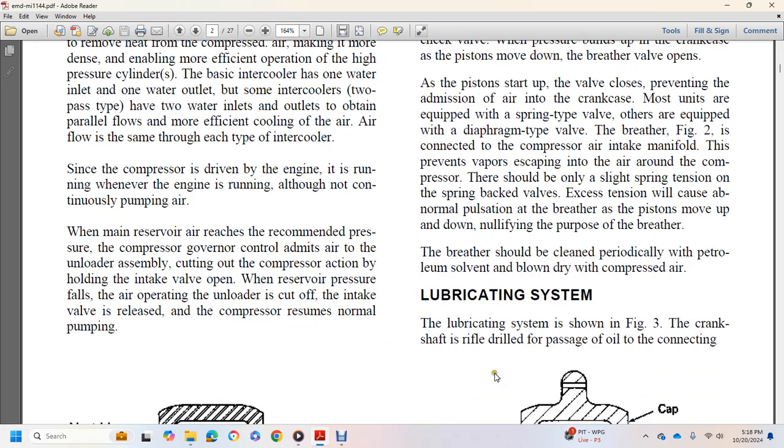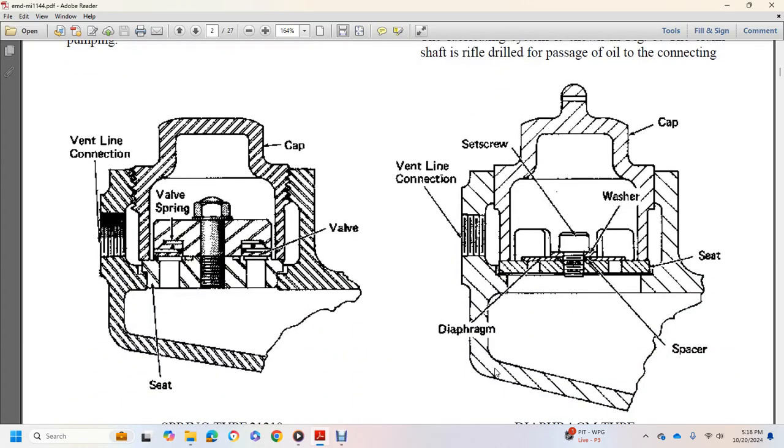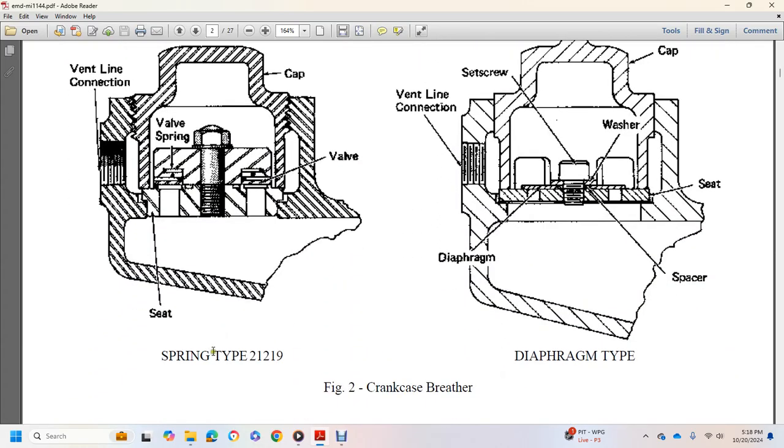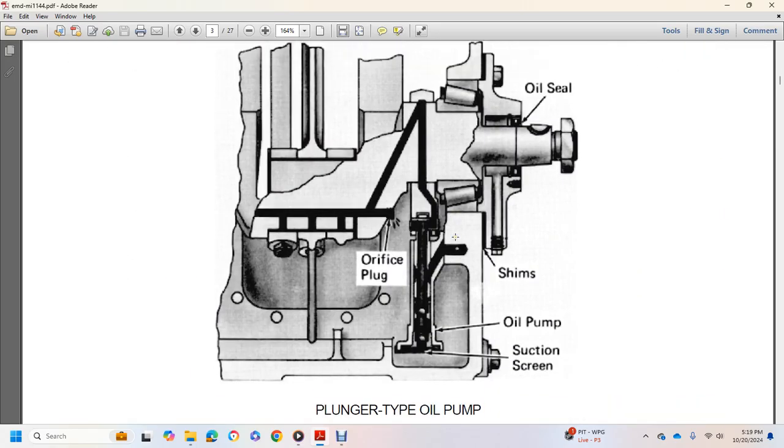The lubricating system, shown in figure 3, has the crankshaft drilled to pass oil through the connecting rod bearings. Figure 2 shows the crankcase breather in the spring-type configuration with seat, valve, cap, and vent line connection. The diaphragm type includes a vent line connection, set screw, cap, washer, seat, and diaphragm. The plunger-type oil pump components include oil seal, orifice plug, shims, oil pump, and suction screen.